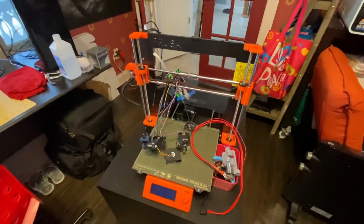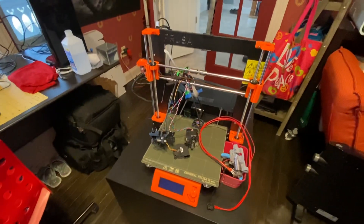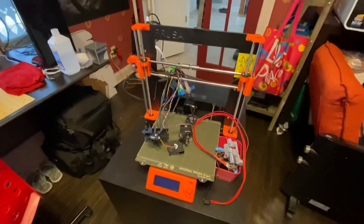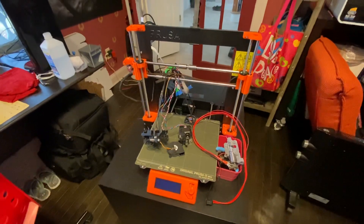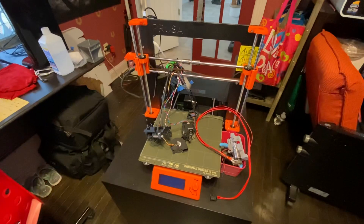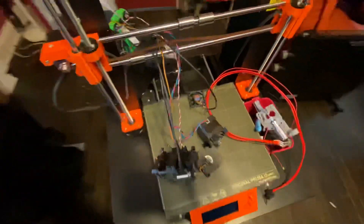This is just a quick video about the Prusa MK3S, which is the latest release of their bigger, larger printers. I just ordered this one about a week ago. I ordered it as a kit, built it up, and it printed a bunch of stuff — printed perfectly. I have a couple of samples actually.